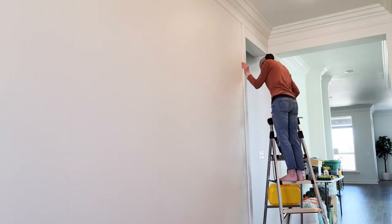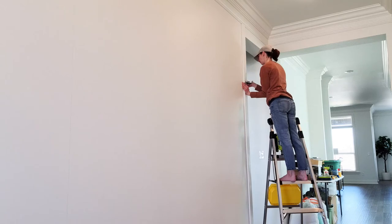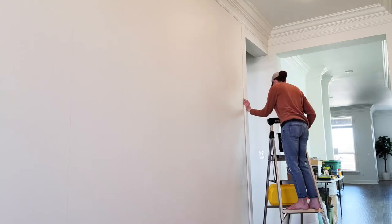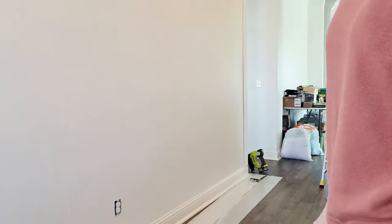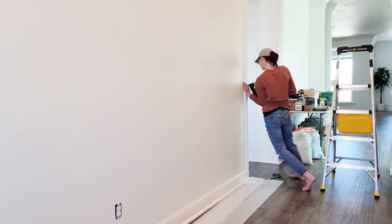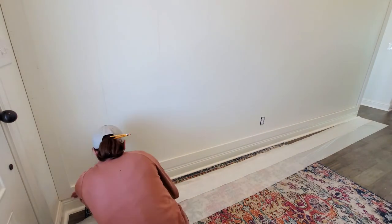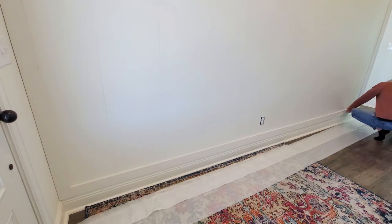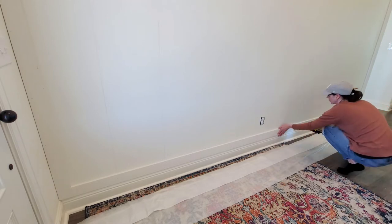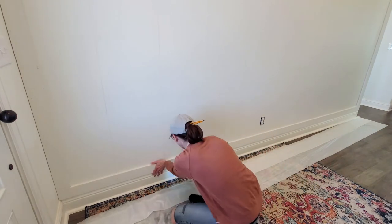I'm adding MDF boards to frame in the entire wall because I'm keeping the original crown molding and base boards. This piece goes right along the edge of the wall, so I used a carpenter's square to make sure it was perfectly flush and even. I sanded the MDF boards because sometimes they have rough edges. For the bottom board, since all my studs were marked, I didn't need liquid nails — I just used the brad nail gun, nailing into each stud.